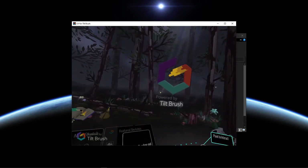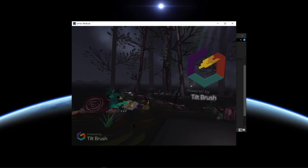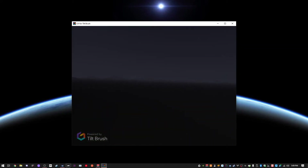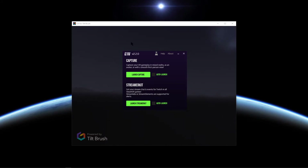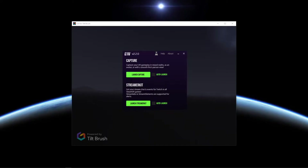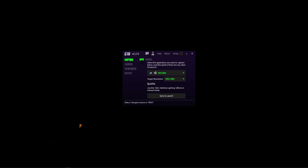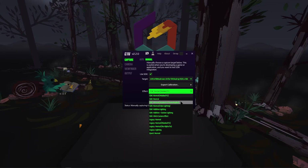There we go, and if you're here just to paint you're ready to go — go ahead and create a new sketch and you can get started. But if you want to be able to film in mixed reality, let's continue. To film in mixed reality we need to use live. I'm not going to go into full detail on how to use live — I'll leave a link to their help page in the description below. Now I need to launch capture, and under capture I want to switch from auto over to manual. For the target, we need to select live for Tilt Brush and change the effect to SDK normal masked FG pre-multiplied.